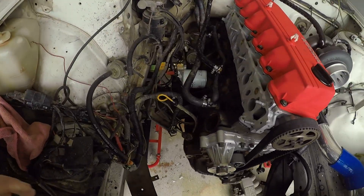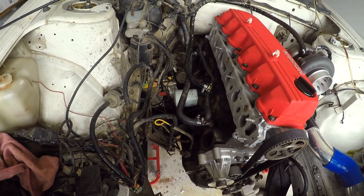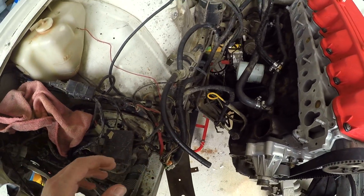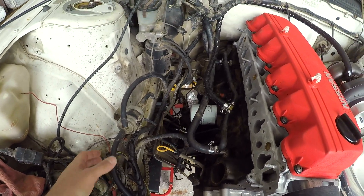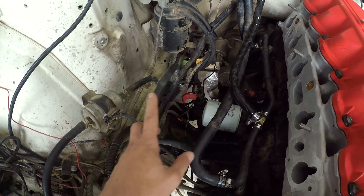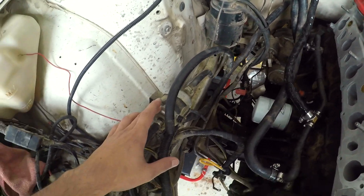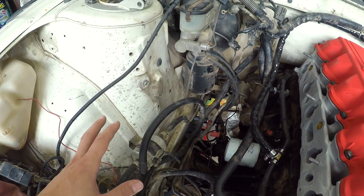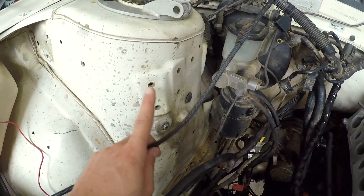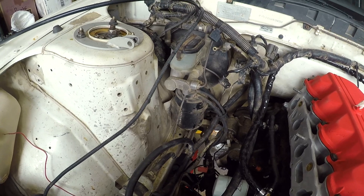Now we're at the front. It kind of looks like a jungle but I know what's going on - it's just the wiring making it look confusing. I've got the feed here with the filter and the return. I'm going to replace these lines, I've got a new fuel filter, and I have to put the fuel pressure regulator on - thinking of mounting it around here using one of the pre-existing threaded holes.